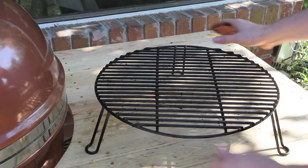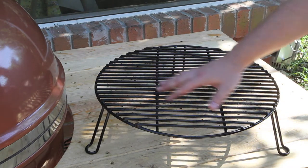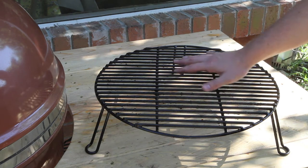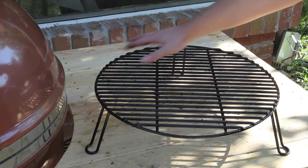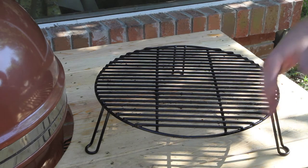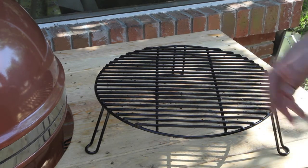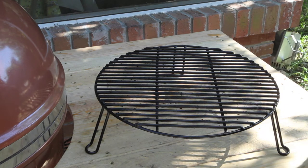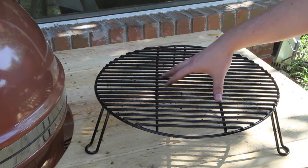Lastly, this is the grill extender. It's basically a second rack that goes on top of your main rack, giving you an entire second cooking area. So if you're cooking ribs, chickens, and a butt — a whole bunch of stuff on the grill — you're definitely going to be using this.